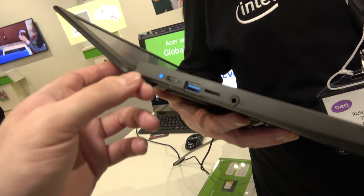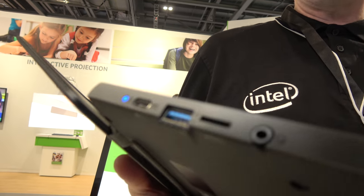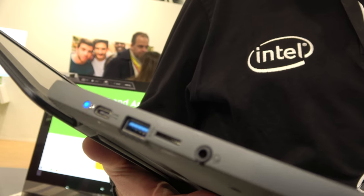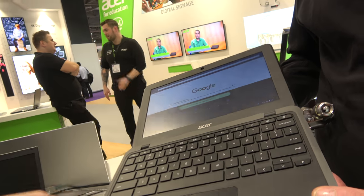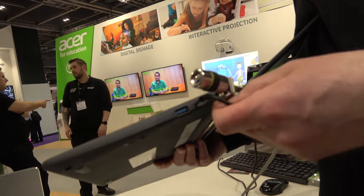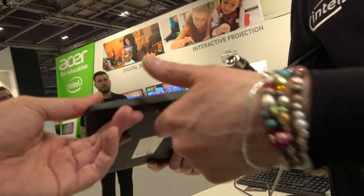This model doesn't have VGA. It has Type-C, and Google and Acer are promoting USB Type-C for faster charging and faster data transfer. On the other side there's standard USB as well and another Type-C — so two Type-C and two USB ports in total.